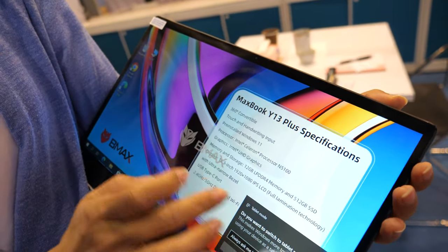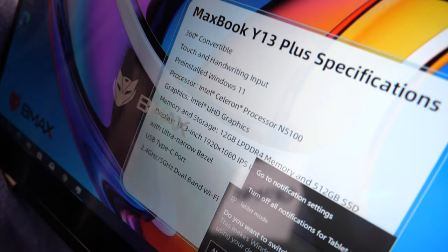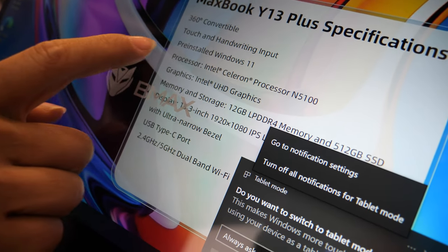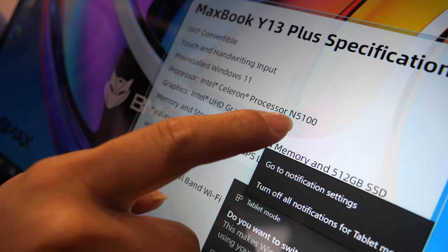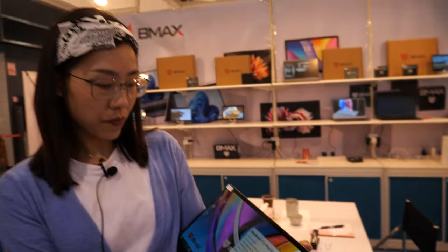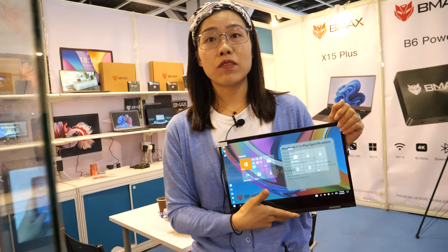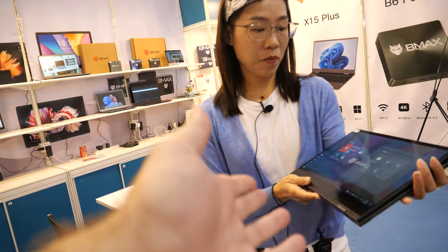This is called the MaxBook Y13 Plus — our new product with a new model name. It uses a 5100 silicon processor. The company is based in Hong Kong, with an office in Guangzhou, China, and a manufacturing factory in Shenzhen.